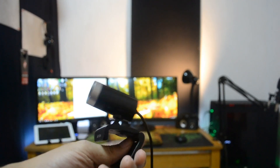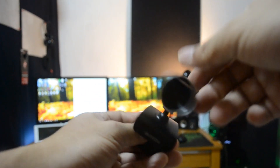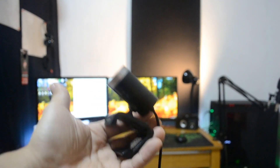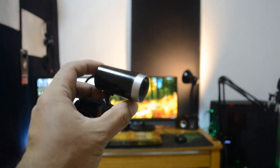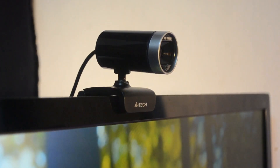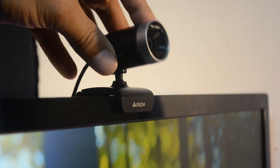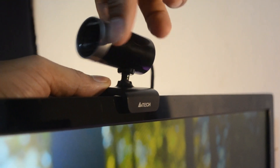As for the A4Tech PK910H, it is also made of plastic material. It will cost you about 16 to 20 US dollars, or 800 pesos if you live in the Philippines. The stand supports 35 to 40 degrees up and down, and a full 360-degree swivel.